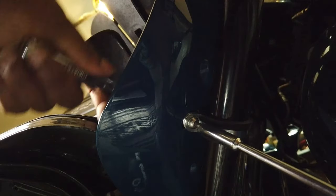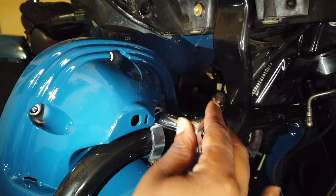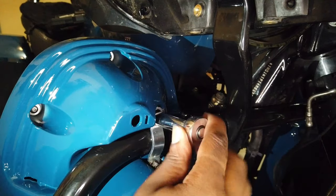And just for the full picture, here's that same exact process just from the bottom view. Now remember, the top bolts were only hand tightened, so I did have to go back and tighten those down, and I alternated the tightening on each bolt.